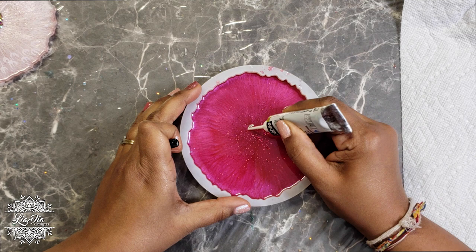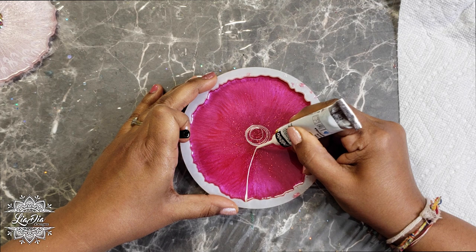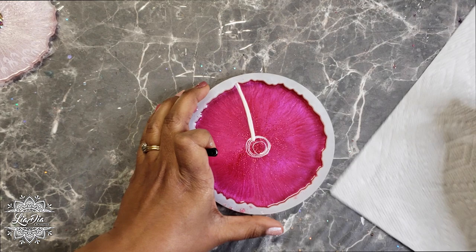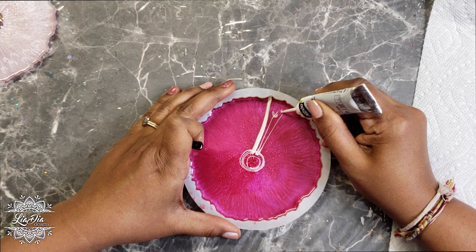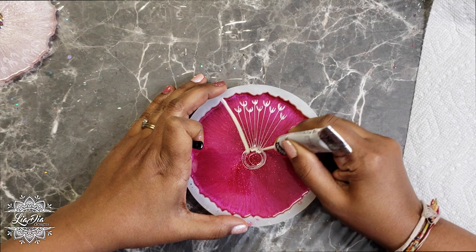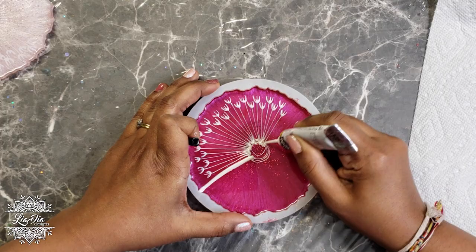Now we're ready to get painting. I'm using my Pebeo outliner. The first thing I'll do is find the center of my coaster and draw a circle — that will be the center of our dandelion — then draw a stem from the edge of the coaster to the middle. It does take a little time to get used to the pressure needed to control the flow and line weight, but with practice it becomes much easier. I'll run a time lapse and see you after the dandelion is fully painted.